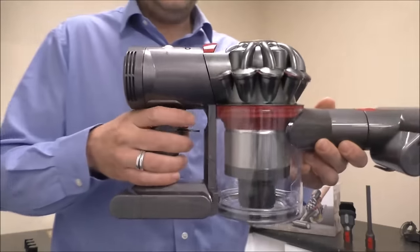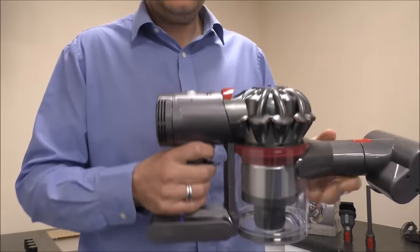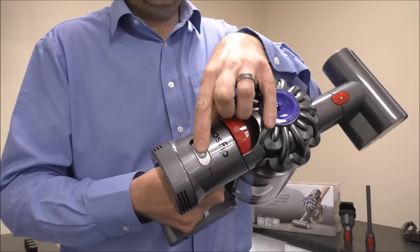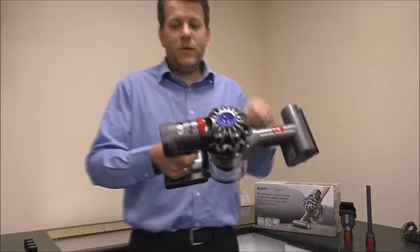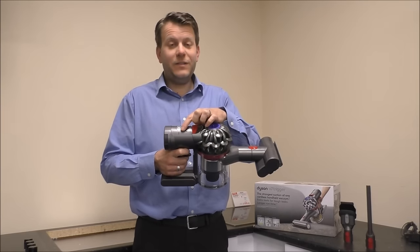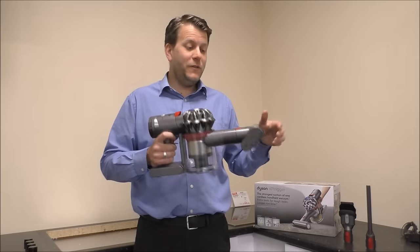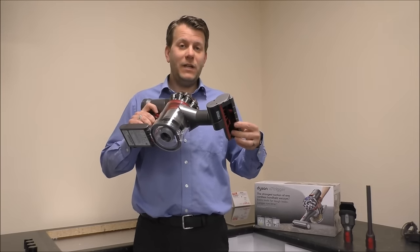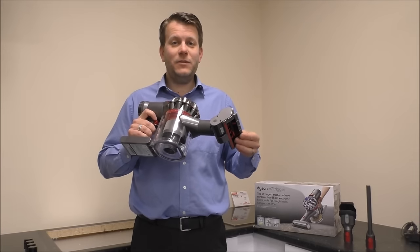I'll just give you a demonstration of this. So to switch it on you just pull the trigger there. By flicking the switch on top, that will reduce or increase the power. But as I say, what you will find is if you do use the maximum power, and especially if you're going to use tools like this — which is a motorised brush — then it can really reduce the run time that you get, even down to 7-8 minutes sometimes.